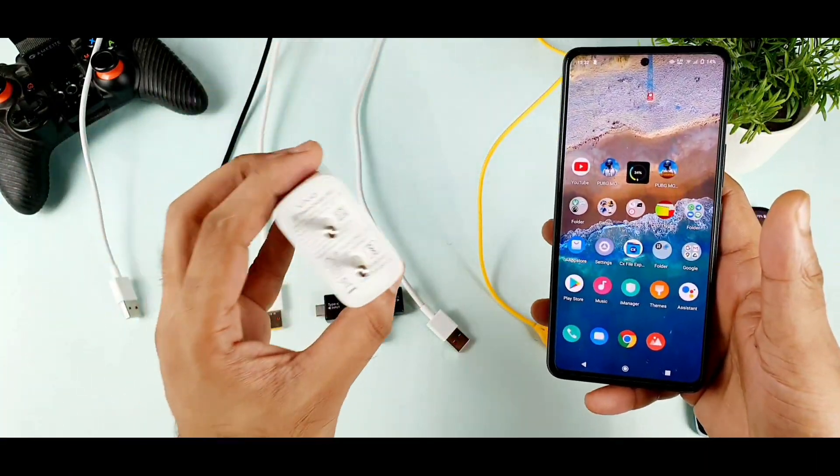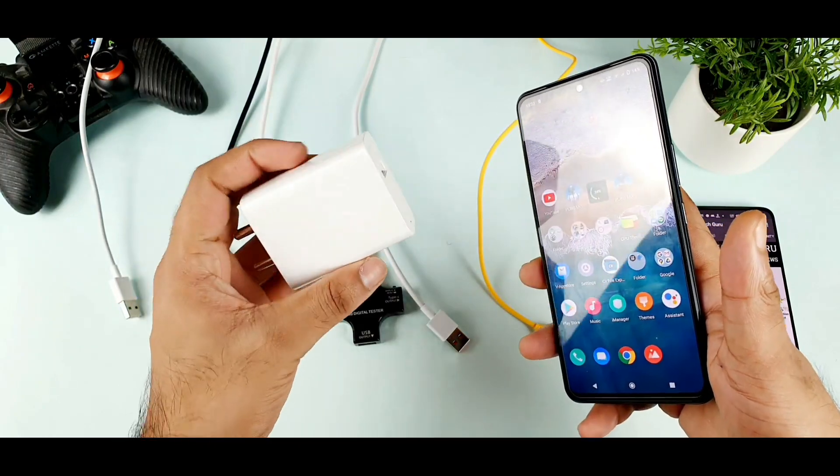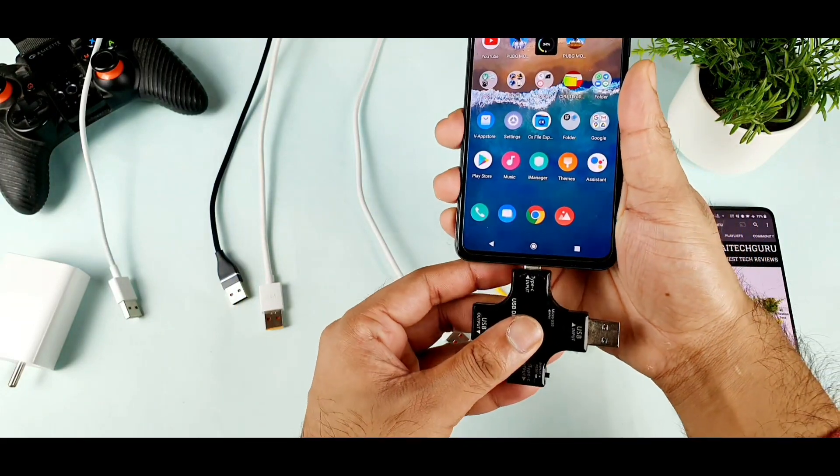A lot of users also asked me what are the other alternate chargers for the iQ7 device. I will try to make another video on that particular topic, so stay tuned for those videos. First, let's get started with this testing — it's going to be really very interesting and very challenging.